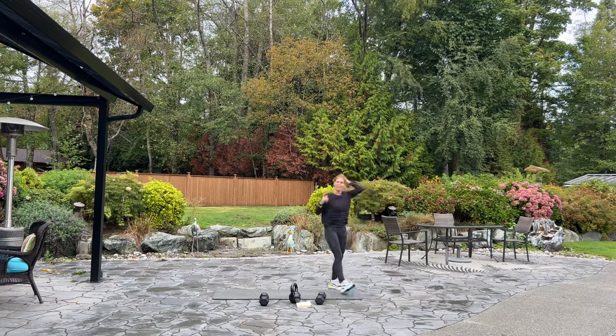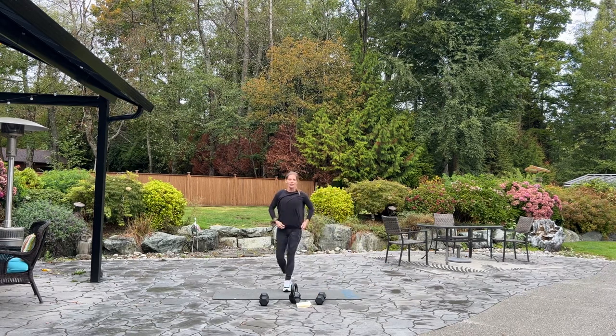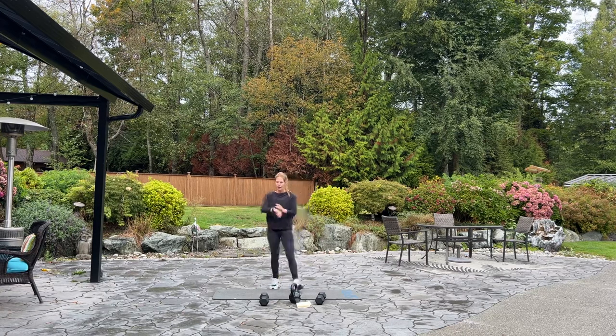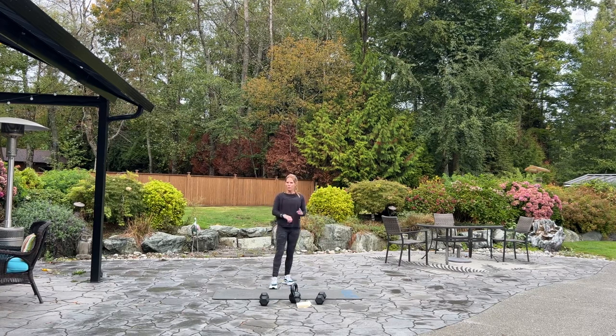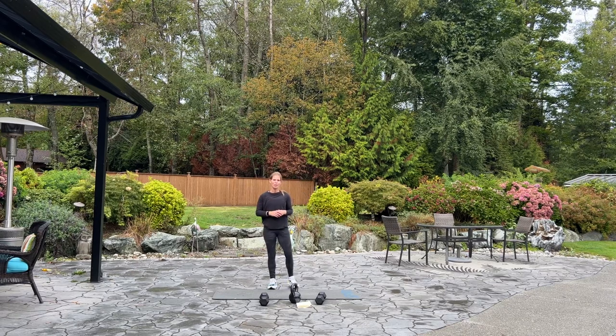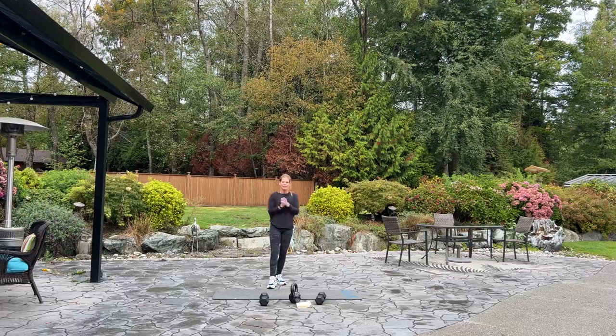That was fun, right? I think it was fun. You've just completed one full round of our boot camp workout. Please go back to the top, repeat two more times, and then stretch. We'll see you back here next time from British Columbia. Have an amazing day.